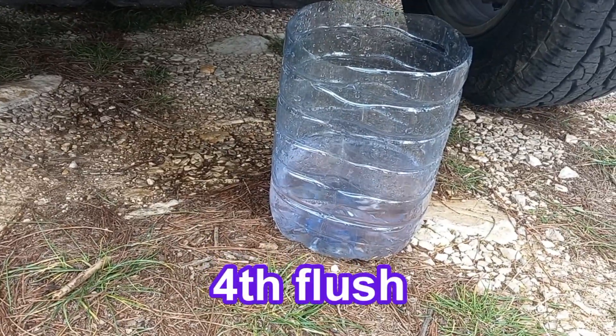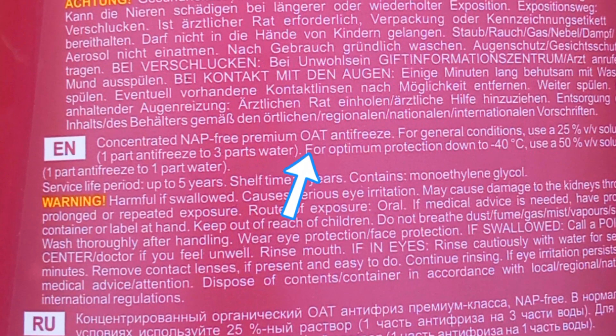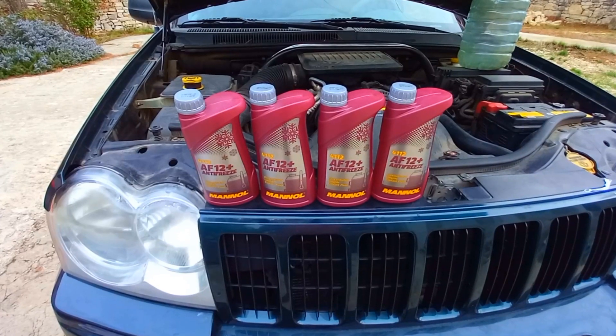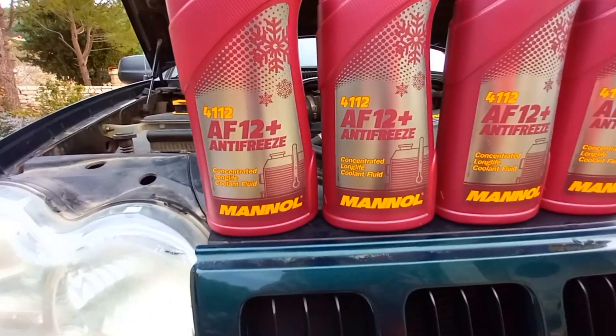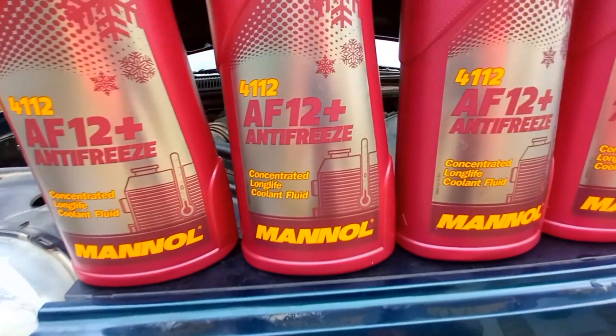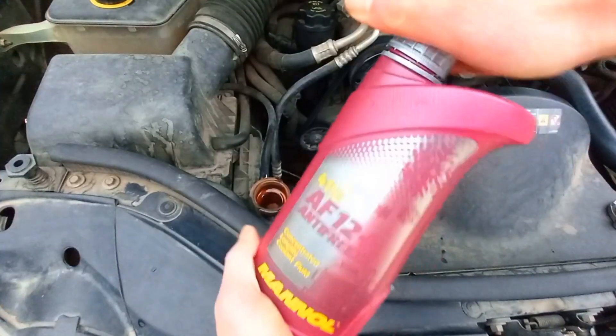You may need less or more flushes. When you finish flushing, make sure to use the coolant type that is recommended in the owner's manual. This is an organic acid technology type. Here I'm using 4 liters of concentrated coolant. For 10 liters of cooling system capacity, the ratio will be 60% water to 40% antifreeze.